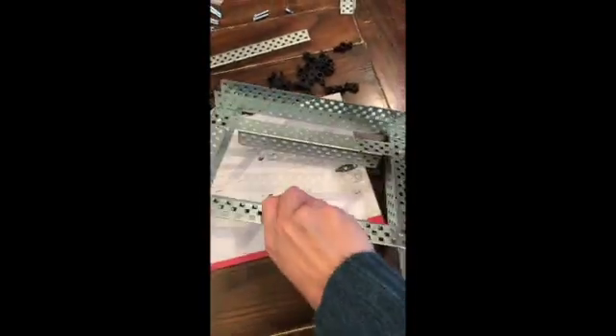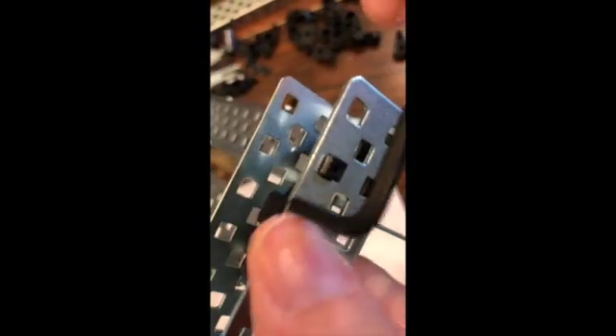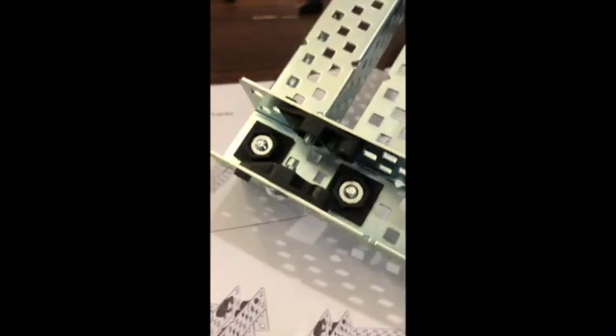For step four, it's not very clear in the directions, but you actually just flip this over and work with it upside down. One thing to notice: the screw is in the third hole on top, the little post is in the second hole, and the fourth hole is where our shaft is going to go through. That's the case on both sides.